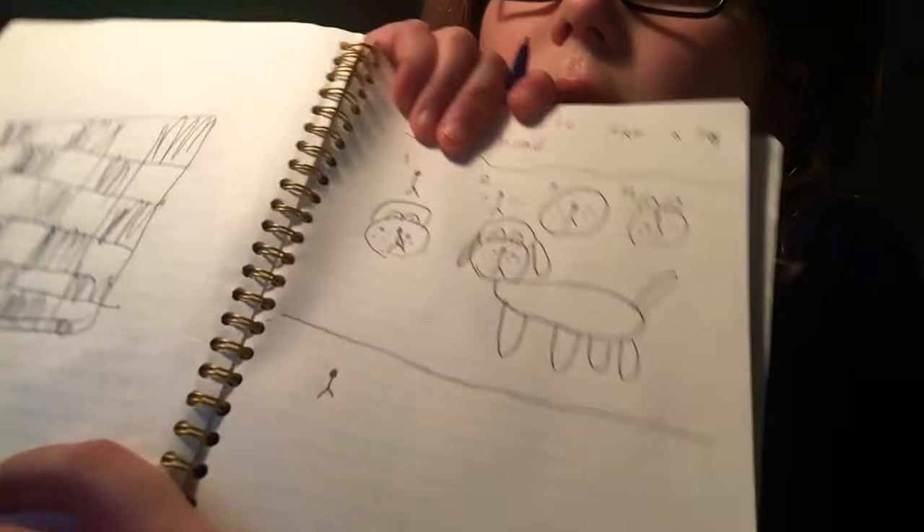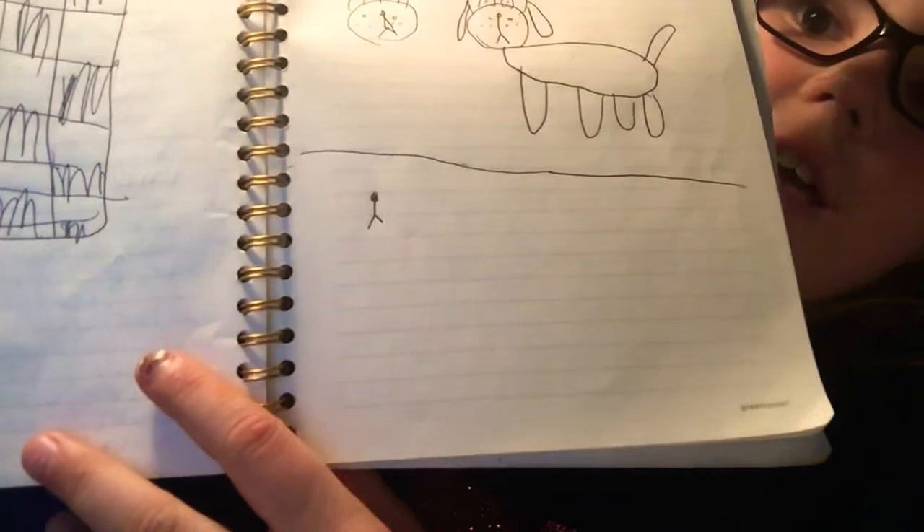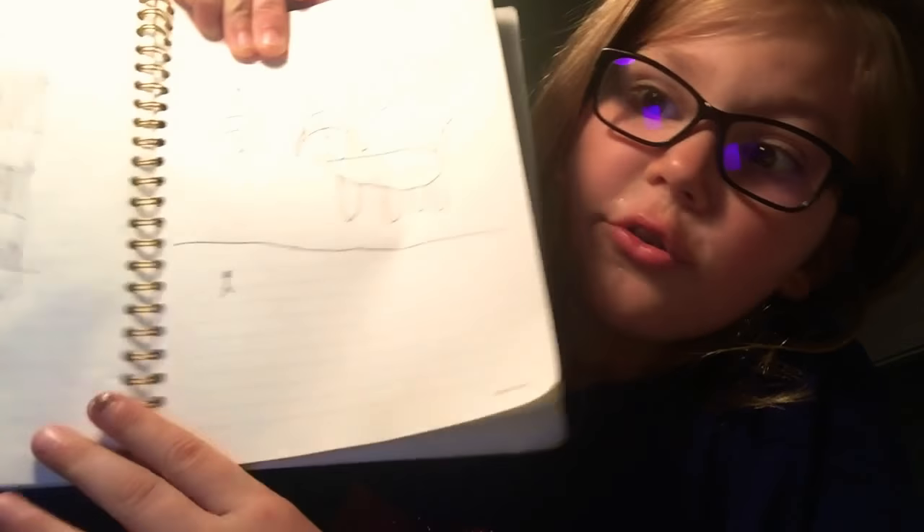So the first step is you draw a stick person with no left arm. Don't pay attention to what's already drawn up there — that's just a checker board, and that's from my first time trying this video. Then that little stick person gets surrounded by some bees — oh no, I hope he doesn't get them!